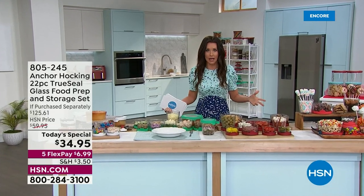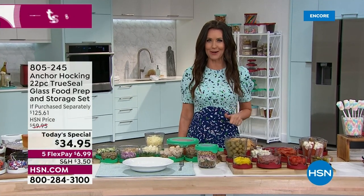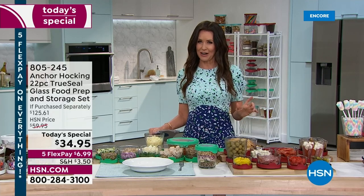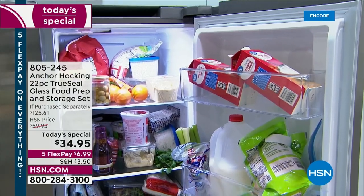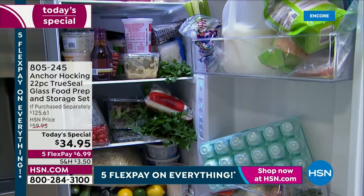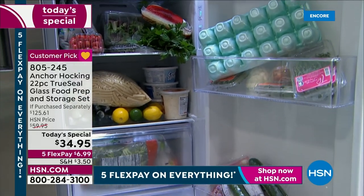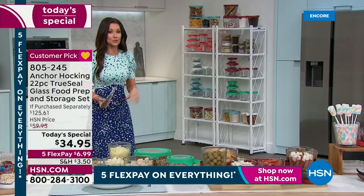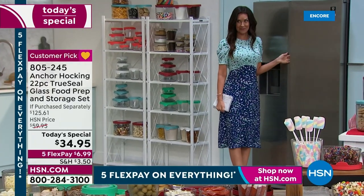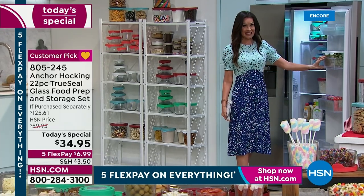We've been trying to get rid of plastic in our lives — you don't want it leaching into your food, you want to store everything in glass. That's where Anchor Hocking comes in. Usually it's pretty expensive, but if your refrigerator looks like this, take a look. With today's special, your two sets can transform it so your refrigerator can look like this.